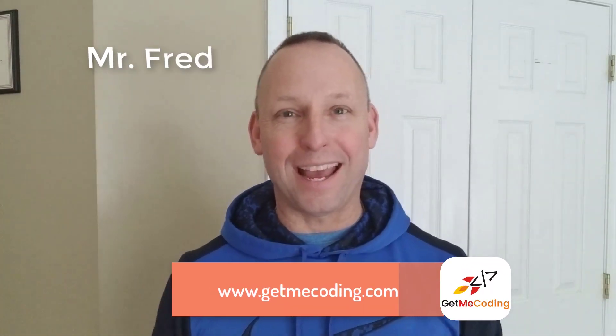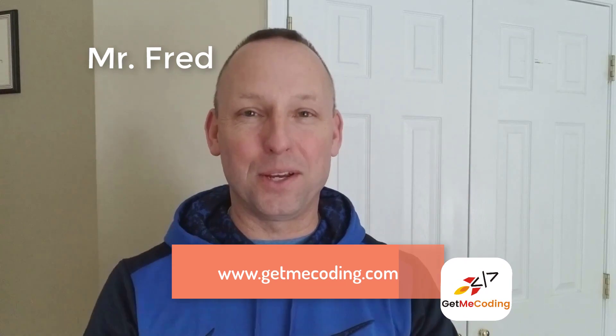Hi everyone! Welcome to GetMeCoding.com. I'm Mr. Fred and I want to say Happy New Year, Happy 2018 to everybody out there, and thank you very much for the past part of this last year for coming out and supporting me at GetMeCoding.com, following us and interacting with us. Thank you very much.